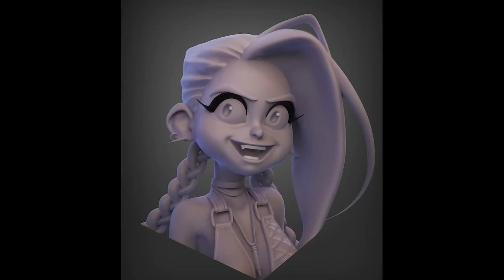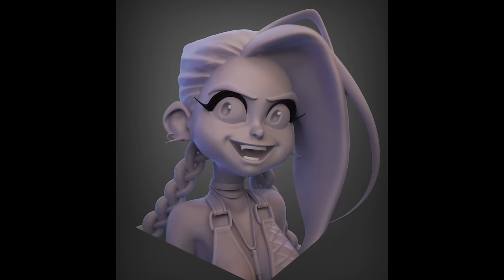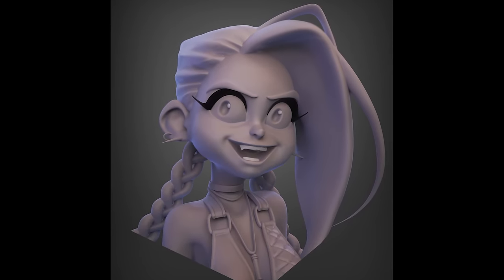To get a better feel of what Shape Lab is really capable of, I decided to recreate an old sculpt of Jinx from the early days when I first started using ZBrush, to see if I can improve on it using Shape Lab. In this video, I'll first show you around Shape Lab so you know what to expect, and then I'll run through the Jinx project. Spoiler alert: I enjoyed it so much I bought a new headset.